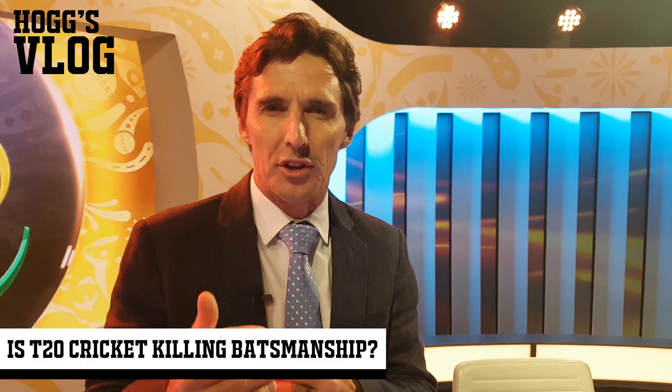Let's bring it back. Let's give the bowler some more armory and allow him to have two short balls in an over.